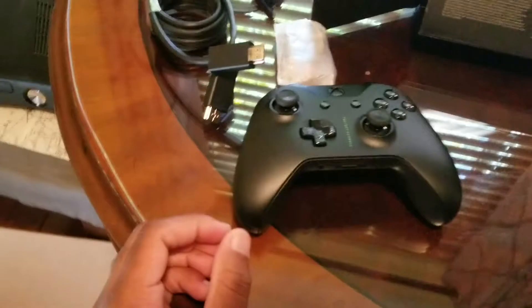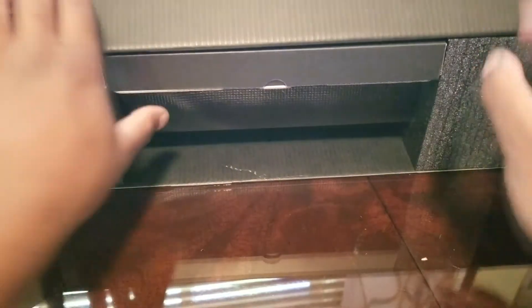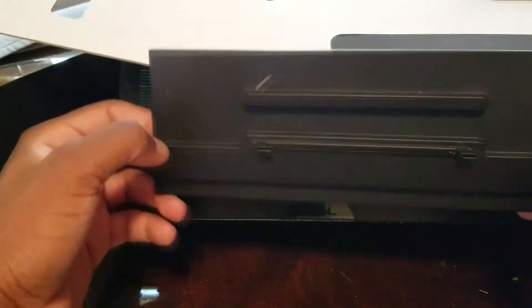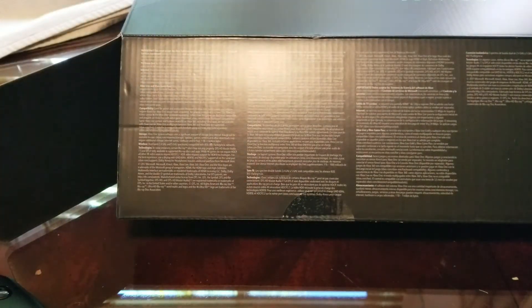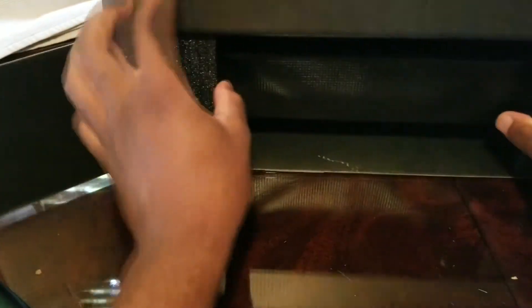So that's basically everything in that small part. Now let's unbox the console itself. I think this is another thing that comes with the Scorpio Edition and not the regular edition. There's nothing else in that part, but we have the stand right here — I believe this is the part that hooks to the console. Now we can take out the console.